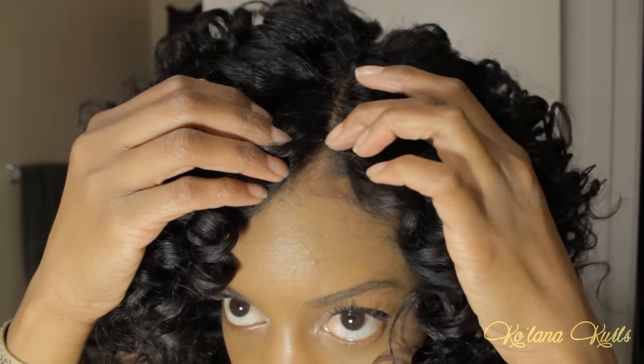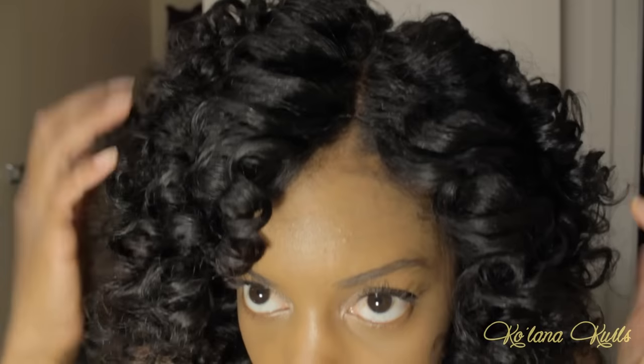If you want me to do more styles with my wig, let me know. Until next time, thank you so much for watching, for liking this video, and for sharing it with your friends. Please subscribe — thanks so much, guys! Bye!